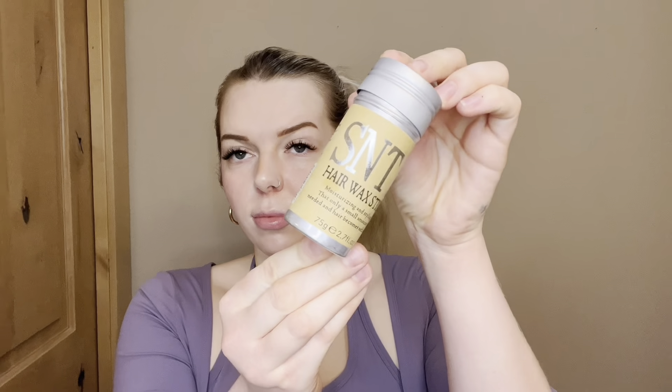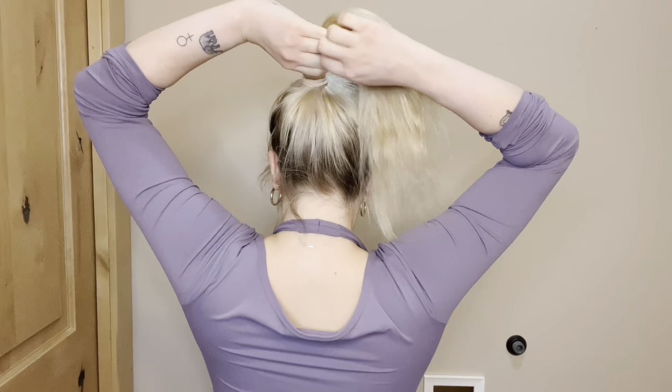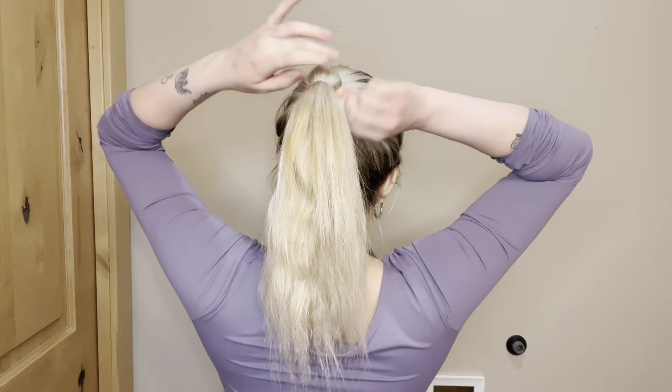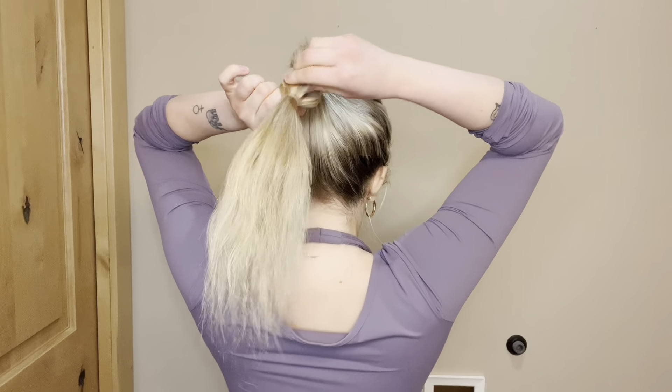Take your hair wax stick and slick back all of your little baby hairs and flyaways. Then, starting about an inch down from that ponytail, tie in a clear hair elastic. Pull it out a little bit to make it look like a ball or a bulb. Then again about an inch down tie in another elastic, pull the hair out until it looks how you want, and just continue this all the way down the ponytail. I think it's so cute and it's so simple and quick to do.